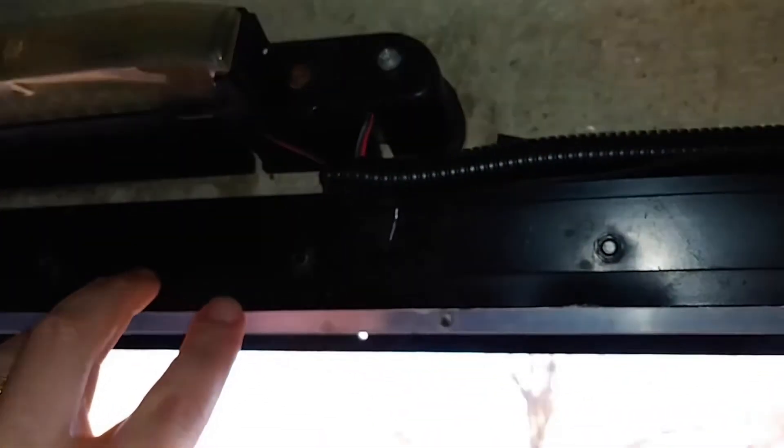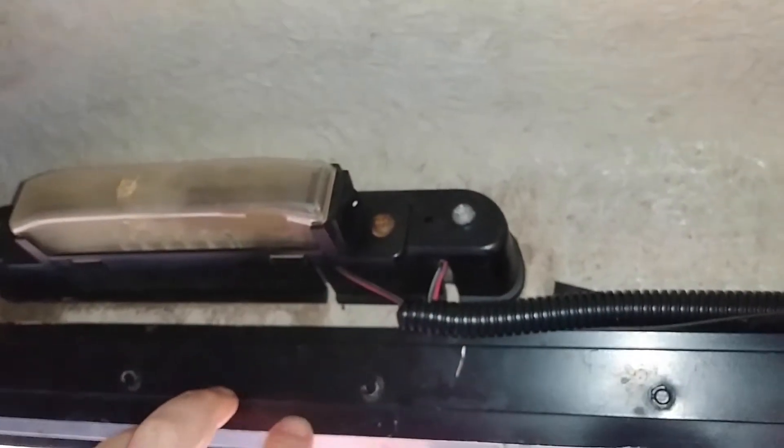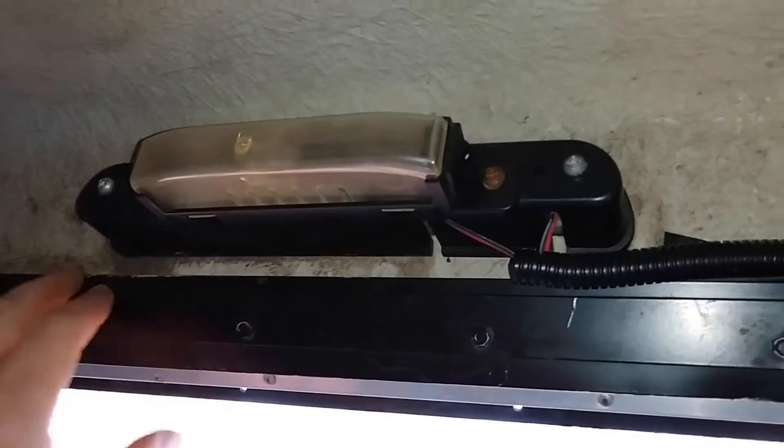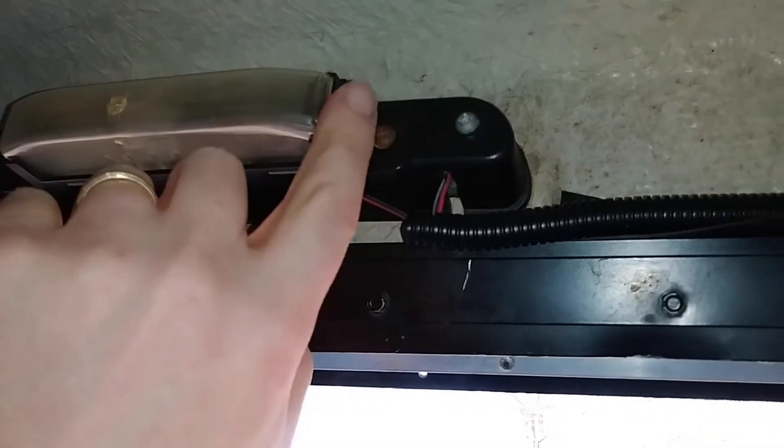Here's a quick little video on wiring up a camper shell or bed top. This one I have here is pretty standard and has a dome light with a switch right here.